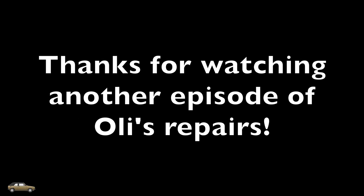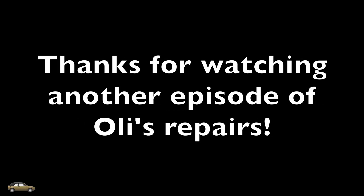Thanks for watching another episode of All These Repairs. Hopefully you enjoyed the video. If you did, please like, subscribe, and comment for more.